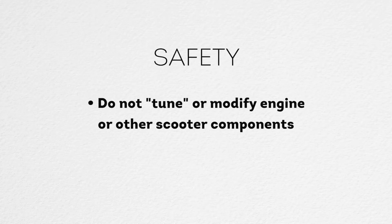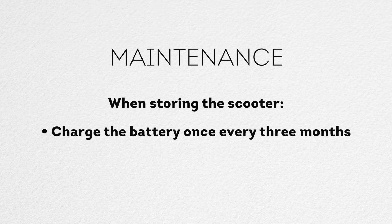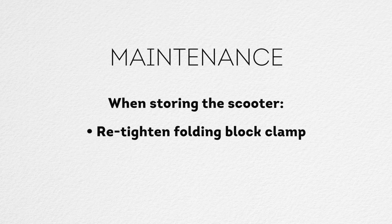Do not tune or modify the engine or other scooter components. Here are some important maintenance tips for your E-Micro One. When storing the scooter during the winter or other off-seasons, make sure to fully charge the battery at least once every three months. Store your scooter at room temperature in a moisture-free area. Inspect and tighten footboard screws at least once every three months.